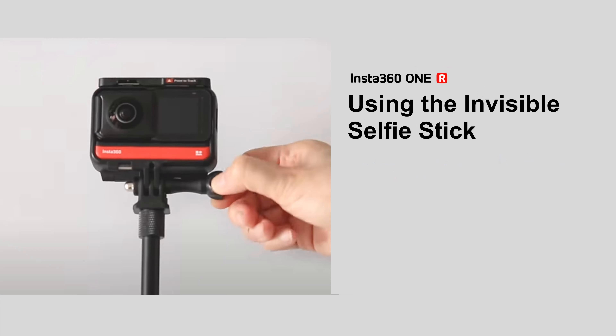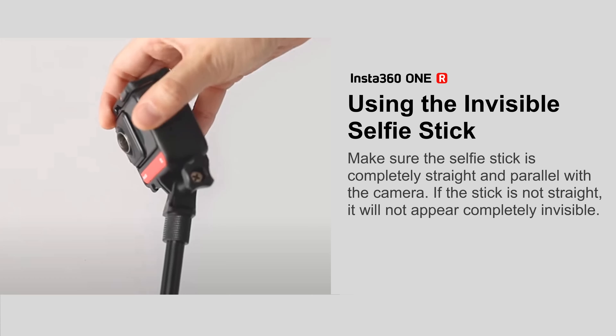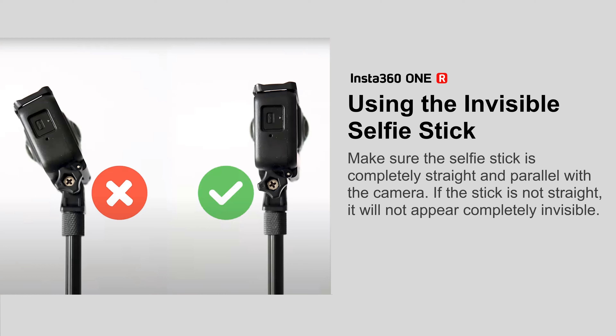Using the invisible selfie stick: screw the 1R invisible selfie stick into the adapter. Although the 1X invisible selfie stick is also compatible with 1R, it is recommended to use the 1R invisible selfie stick for better stability and invisibility. Make sure the selfie stick is completely straight and parallel with the camera — if the stick is not straight, it will not appear completely invisible.